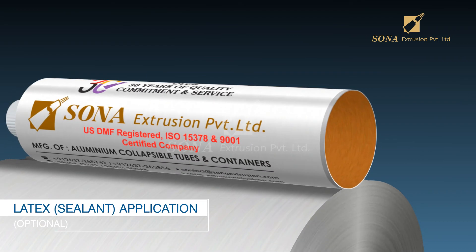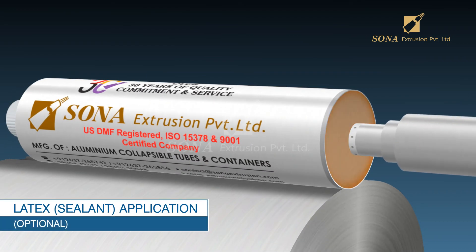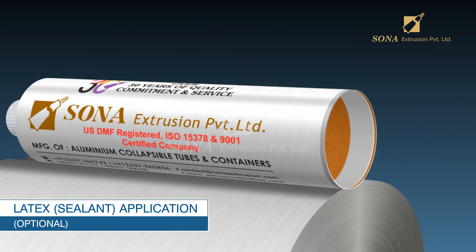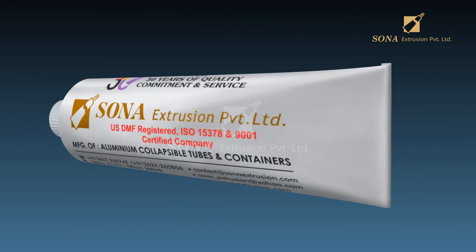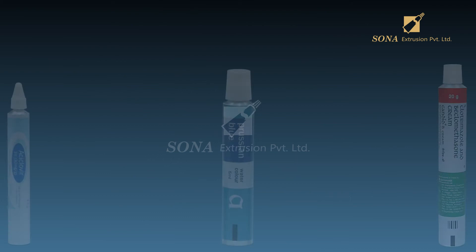Sealant application (optional): In this process, nozzles spray a strip of sealant inside the open end of the tubes. After the eventual contents are inserted in the tube, the sealant strip acts as a gasket and seals the tube when the end is folded over.